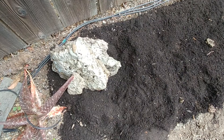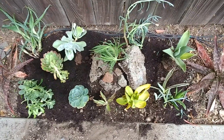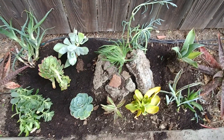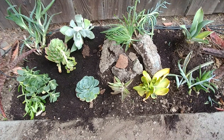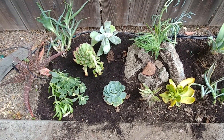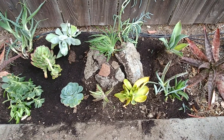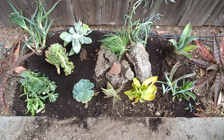We started placing the succulents and realized we probably need to move the mountain to the middle. So we moved the mountain to the middle and we are putting one succulent coming out of those rocks, just placing them however you like. There is no right or wrong way. This placement looks good, so we are going to put them in right here.